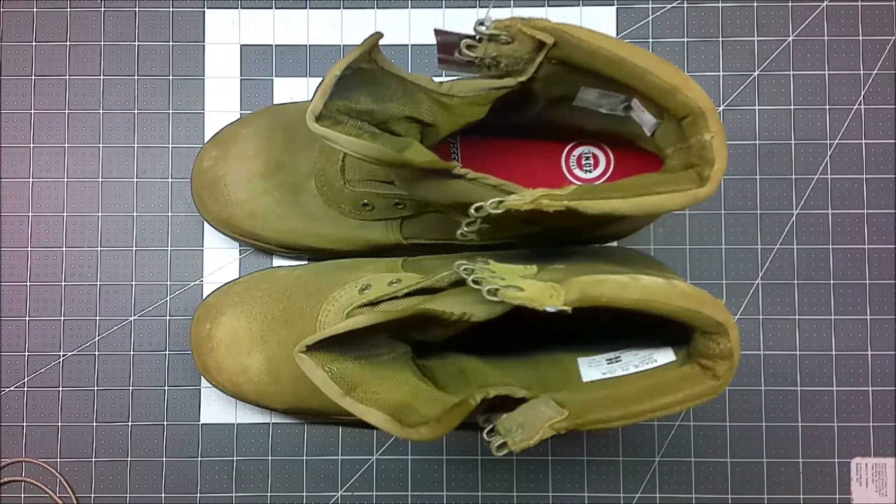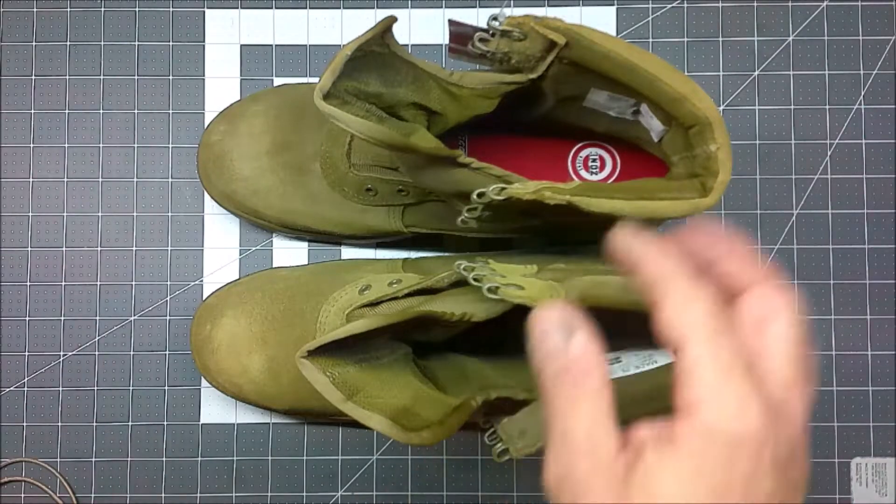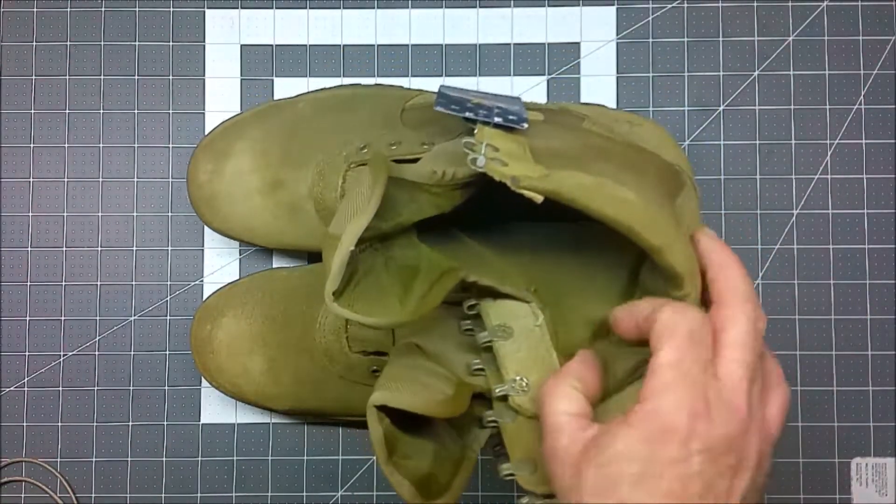Welcome back to the Reload Bench and the part two video in my series about the cold weather version of the Thorogood Warfighter Steel Toed Desert Boot. I haven't done anything with the boots since I unboxed them and I treated them with Camp Dry.